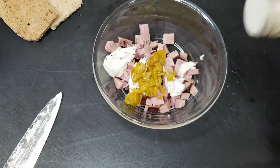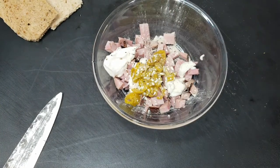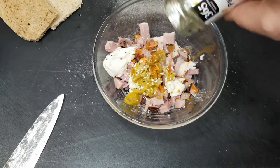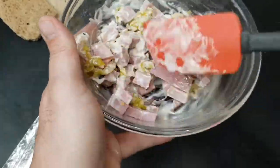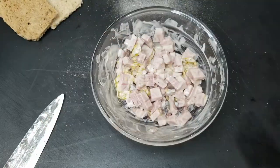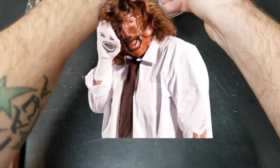We're gonna season it up — pepper, garlic, onion, chili garlic hot sauce, a little sprinkle of salt, little parsley. Let's mix that baby up. Let's get our bread down and we're gonna add our deviled ham to it.